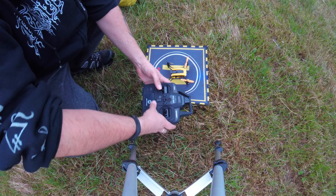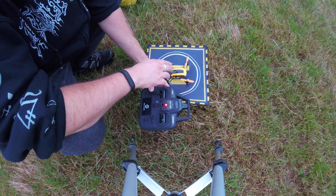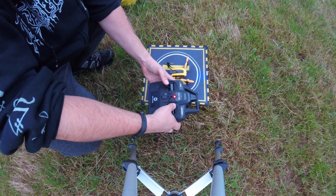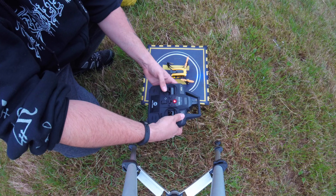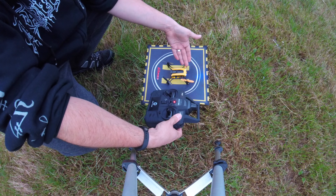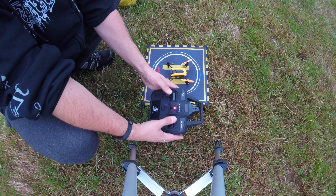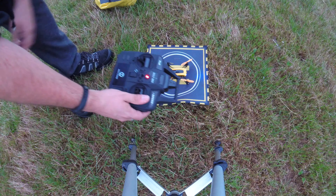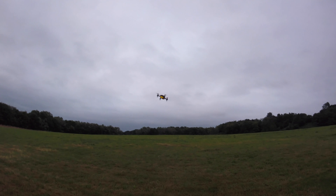Let's go through the calibration process — one stick up and one stick down to bind. The lights flash very erratically and then... that's still flashing, which is a bit strange. Let's give it the benefit of the doubt. Okay, it didn't seem to bind the first time. There we are — the LEDs are now solid, which is more like what we're used to. So let's calibrate the gyros: sticks down and to the left until you hear a beep, and it should be calibrated.